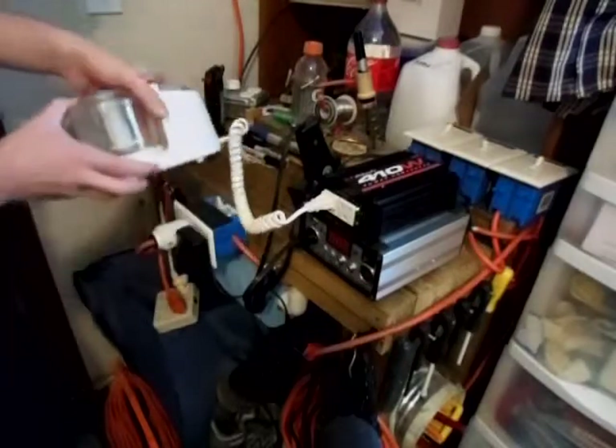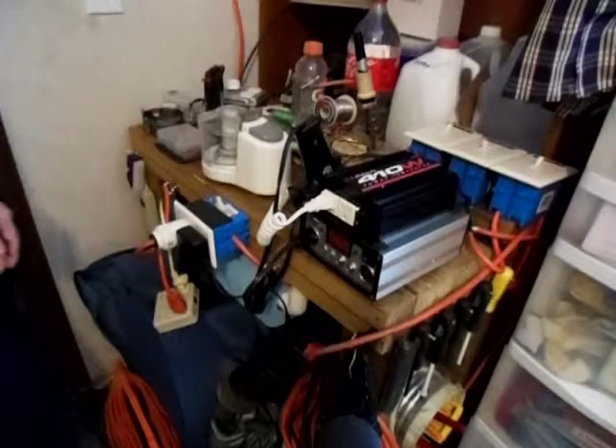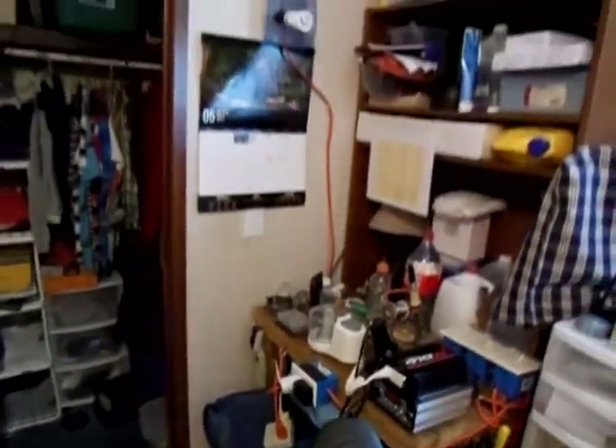Works great. Of course y'all know I can power my soldering irons here, and my lights up there on the wall.